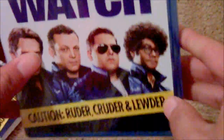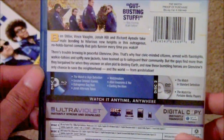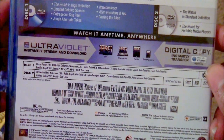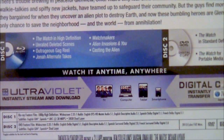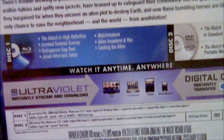Let's get this thing open. Looks like there are some deleted scenes — let me see if you guys can see that. There are deleted scenes, blah blah blah.